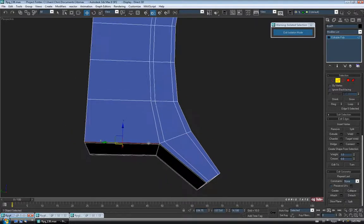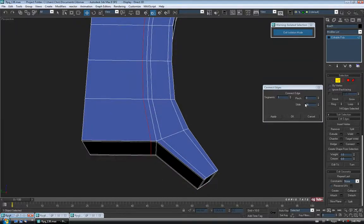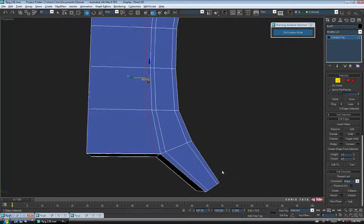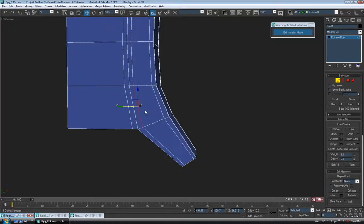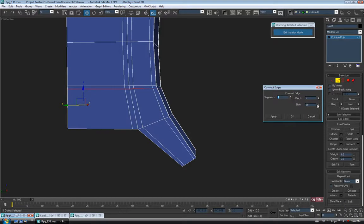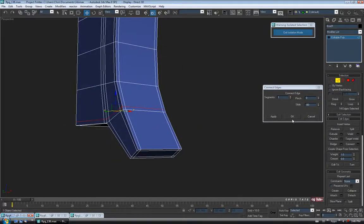We're going to have to add one in here — grab that edge, do a Ring, Connect, one segment, no pinch, slide it over about 85 or so. Then we need another one across this way — grab this edge, Ring, Connect, one segment, slide it down to the bottom about negative 80. And lastly, we'll do a couple around this little end piece — bring it around there, Connect, two segments, no slide, pinch them apart about 85.